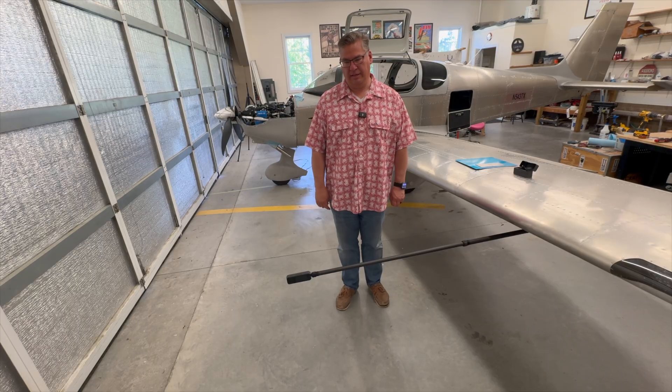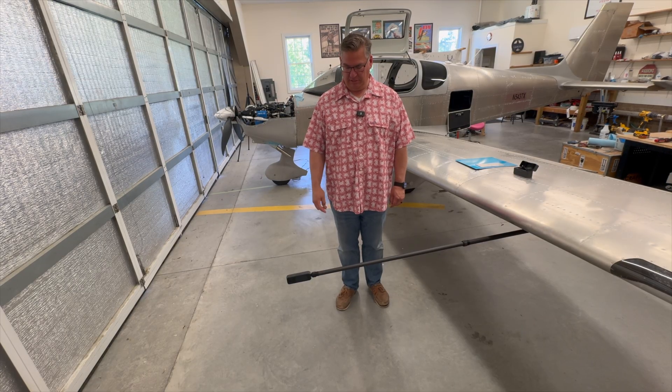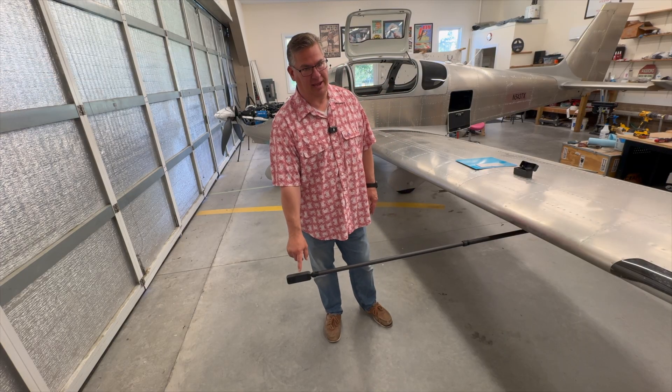Hello everyone. Welcome back. Today I'm going to talk about the aircraft mounted selfie stick for an Insta360 camera.